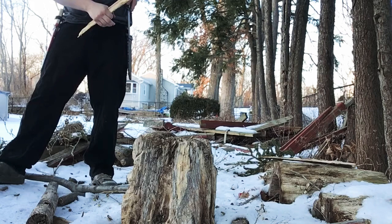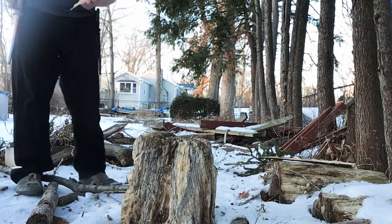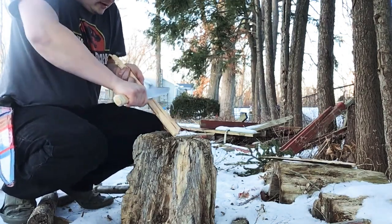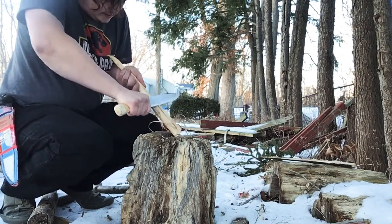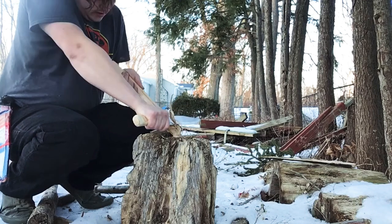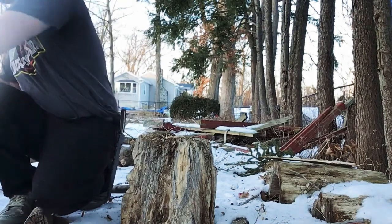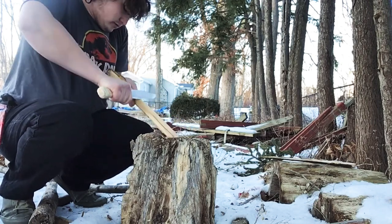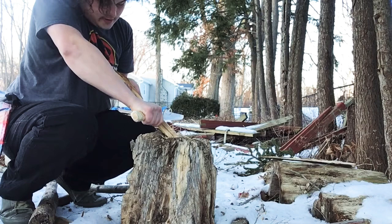Now we're going to try making a fire with these. I'm so used to doing this with the spine facing away because I'm usually wearing my blade on my right side. It's not the easiest to do with this frozen wood — I don't even know what type of wood this is, so it might not be the best. Why am I not using the piece I split off? Let's see if that'll work.